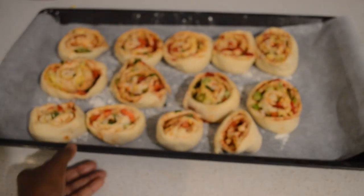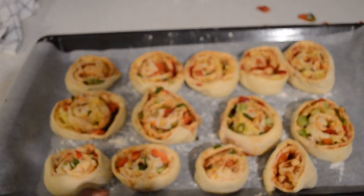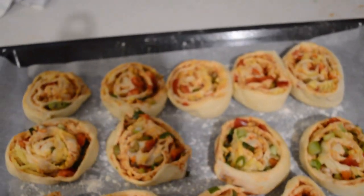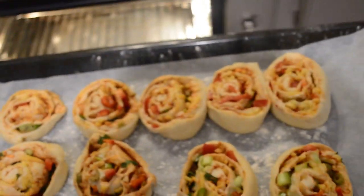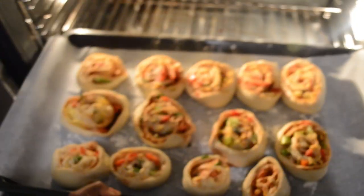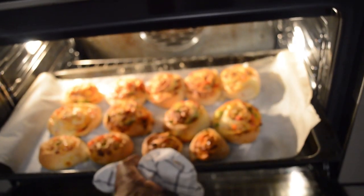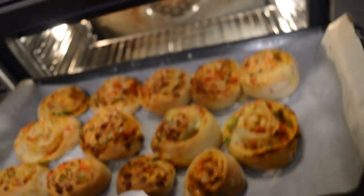I'm just gonna cover them and let them sit for 50 minutes — the dough is going to rise. Now the pizza rolls are going into the oven. I'm gonna cook them for 20 to 25 minutes. After 20 to 25 minutes, they are done — they are so good!